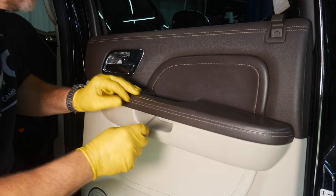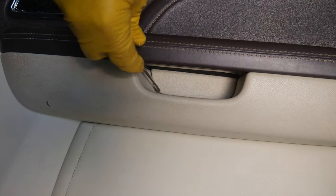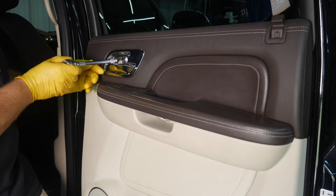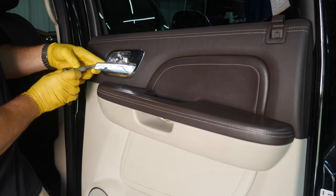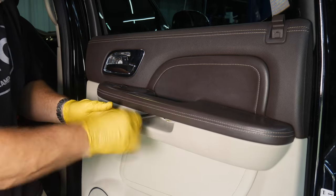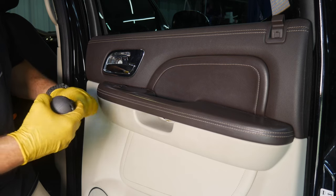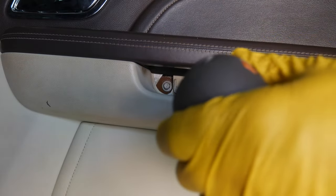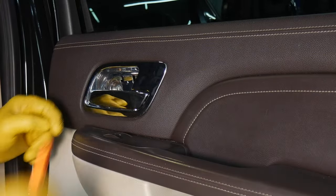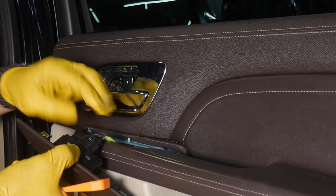The same goes for this panel under the handle — this little panel pops out as well. In here we've got a 10 millimeter bolt, and two 10 millimeters here as well. Then there's this little panel that also pops up out of place — that's your power window switch.